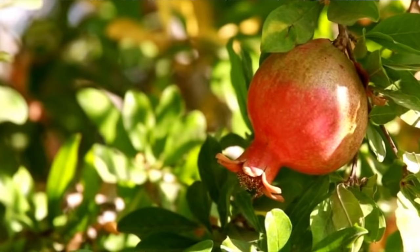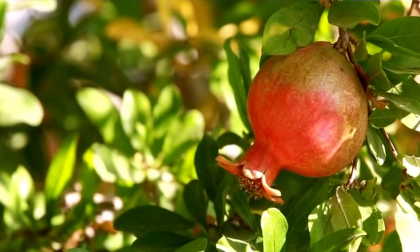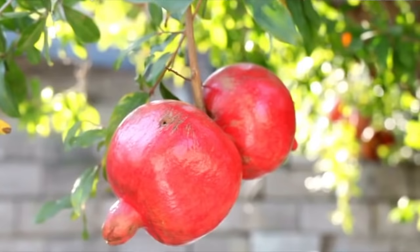It's pomegranate season here in the low desert and I could not be more excited. Pomegranates are a great tree to add to your landscape. Heat loving and drought tolerant, pomegranate trees are especially well suited to grow in places like Arizona, California, and Texas. In today's video I'm going to share my best tips for growing pomegranates.